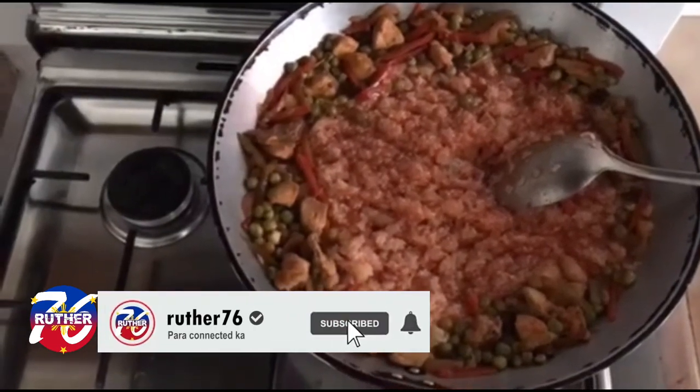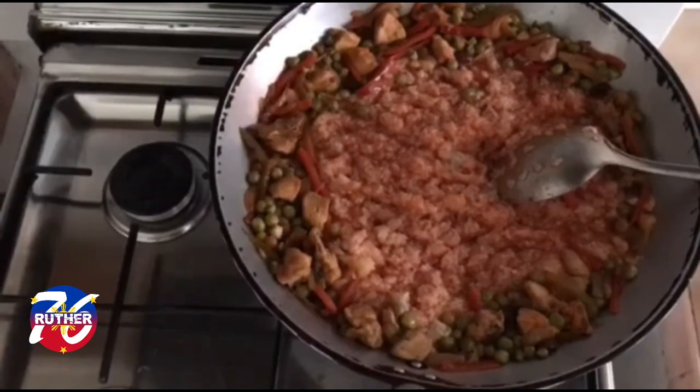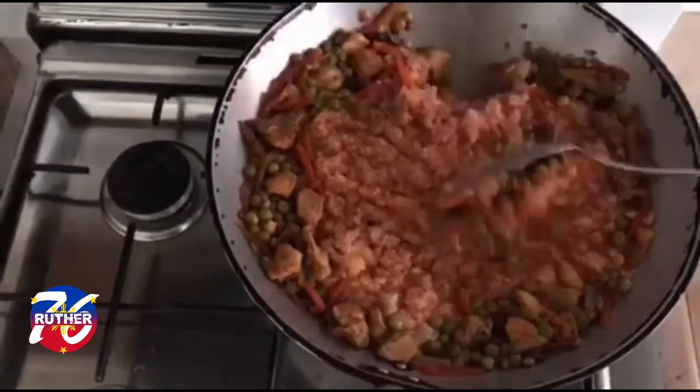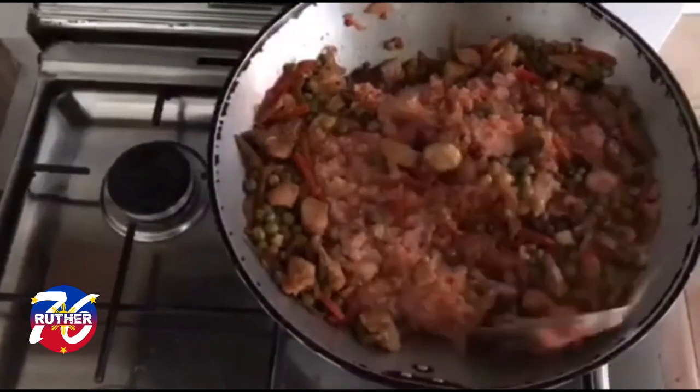After the water boils, I add the achiwete. Then I incorporate the glutinous rice. Then we'll mix it all together and we will let it cook for another 10 minutes.